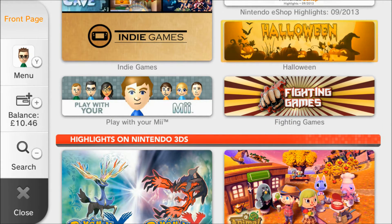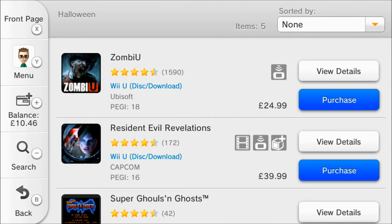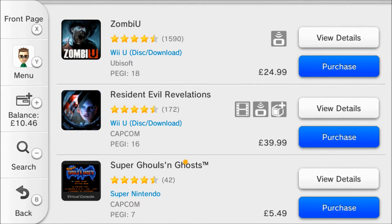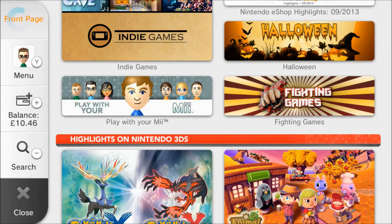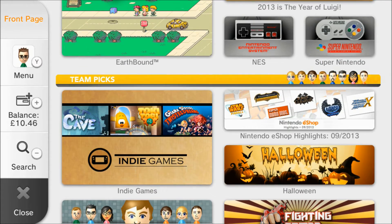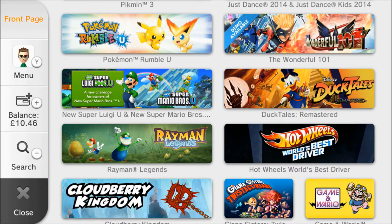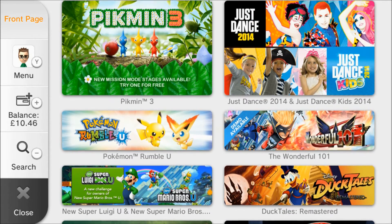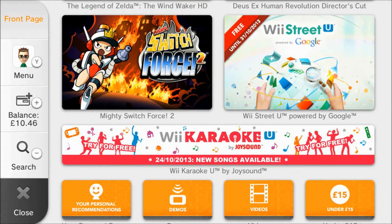There are a few new categories in there — a Halloween category, which I'm guessing is zombies and things. Let's go have a look. It is of course zombie games: you've got Zombie U which is available for £24.99, Resident Evil Revelations, Super Ghouls 'N Ghosts, Ghosts 'N Goblins, and Little Infernos — kind of Halloween-themed games if you like.